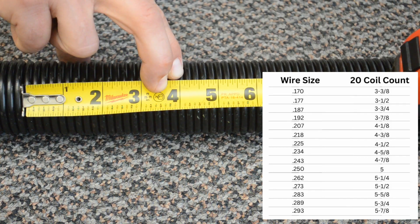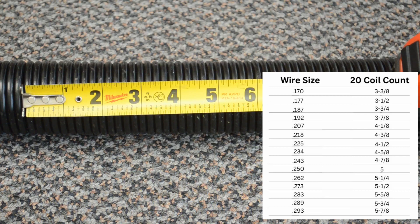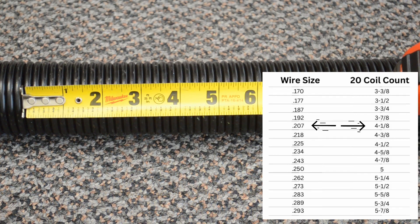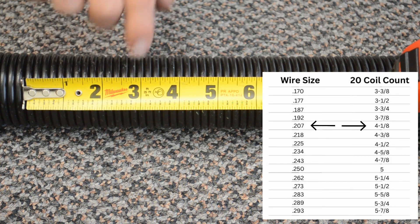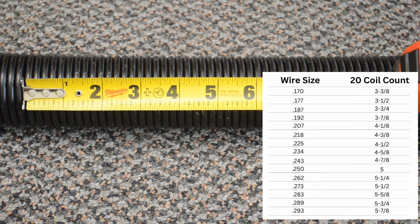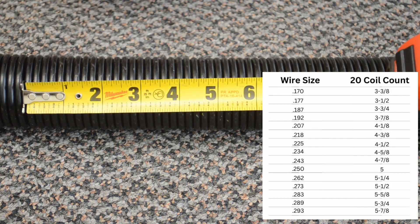So we're right here at about 4 and an eighth on our 20 coil count, which should correspond to a 0.207 gauge. I'll double check that chart of course, but again just count 20 coils, match it to the chart, and that should give you the gauge of your spring.